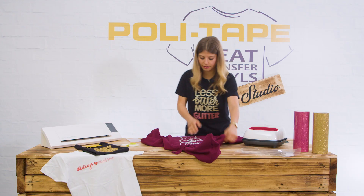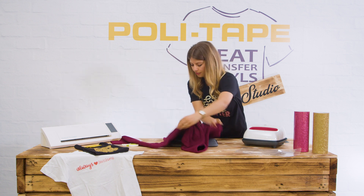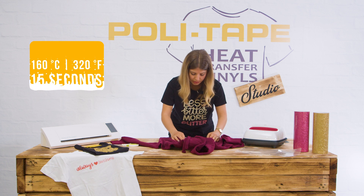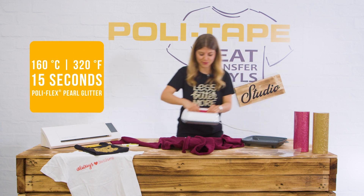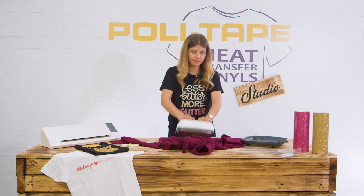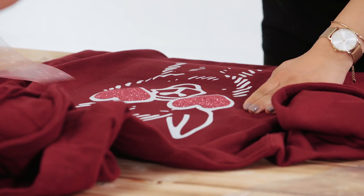By the way, this is our new color white rainbow. Now we're going to lay this down and again take your heat press — press it for 15 seconds at 160 degrees. Then peel it off as well. That looks good.